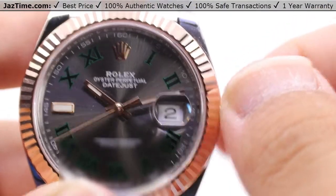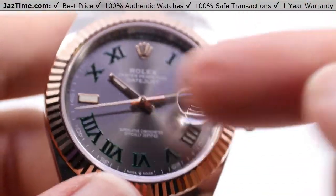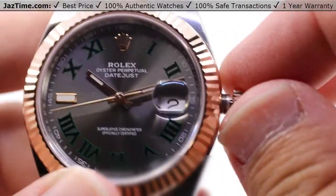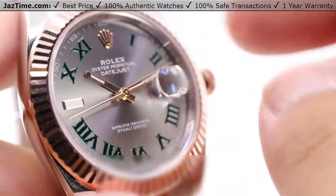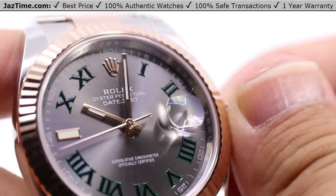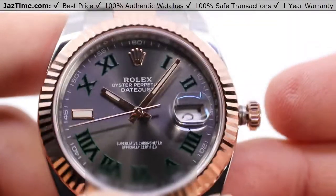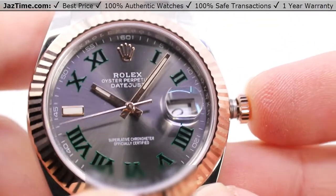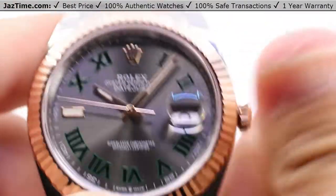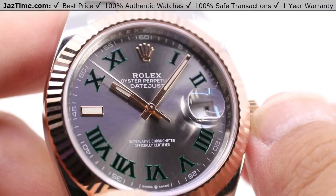Pull the crown out to the final position. Note that the seconds hand does actually stop there, so you do get that hacking seconds function. You can then set the minute hand precisely to wherever it needs to go based on the position of that seconds hand and where you are in your current time zone. Press the crown back in and screw it tightly against the case to ensure that superior water resistance — and it also starts up that seconds hand.